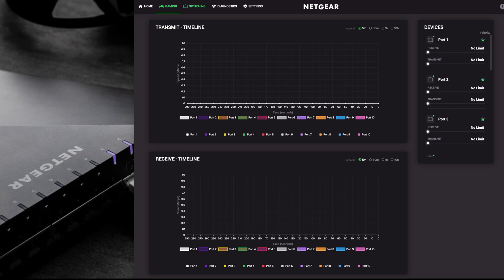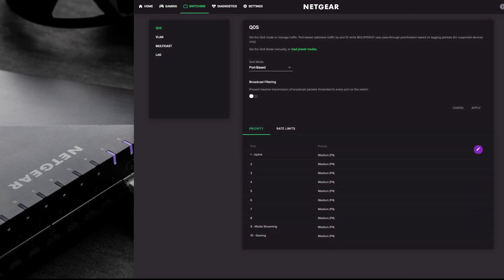Next is the switch settings. You have QoS - quality of service - where you can set the mode: port-based or DSCP. Most of the time most people leave this as port-based. You also have broadcast filtering, which prevents massive transmission of broadcast packets from each port - it stops a flood of packets. If you've got no devices that are going to cause that, you can leave it off since it's off by default. Again here you can set rate limits for your ports by clicking the little pencil, and you can set priority for each port as well.